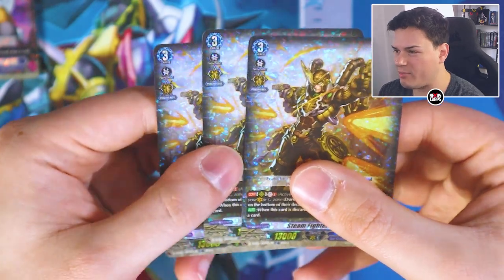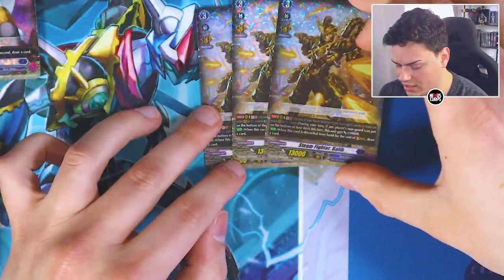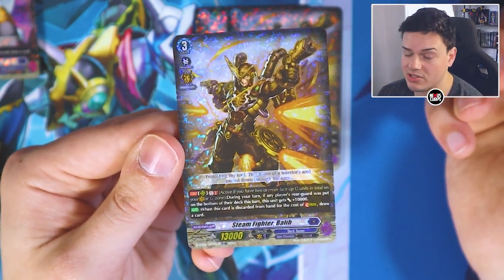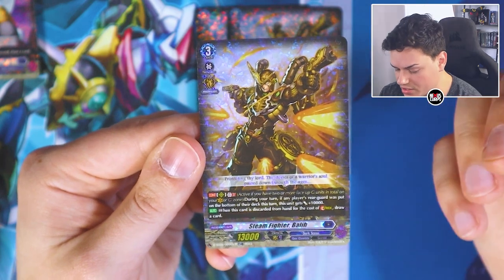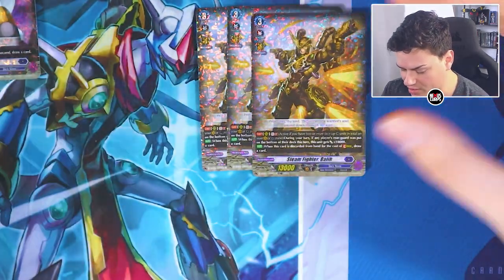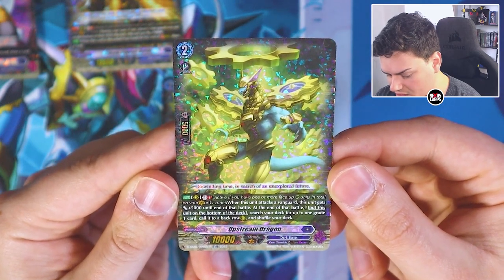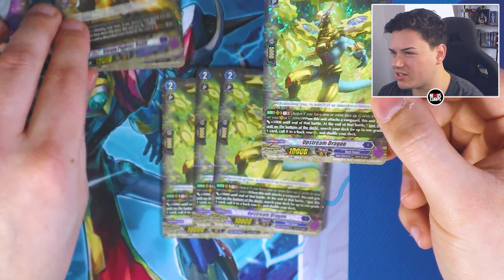Starting off with three copies of Valley — bringing a lot of these cards back from the G era. Valley's skill: during your turn, if any player's rear guard is put into the bottom of their deck, this gets 10K. That's a GB2 skill. When this card is discarded for the cost of stride, you can draw a card, with grades equal to three or more — so when you discard this grade three, you get a draw back, which is really nice since you already get triple drive for your G units. Then we've got four copies of Upstream Dragon — GB1, when this unit attacks the vanguard it gets 5K, and at end of battle put this to the bottom of your deck and search your deck for up to one grade one and call it to the back row. That also triggers Valley's skill, so these go hand in hand.